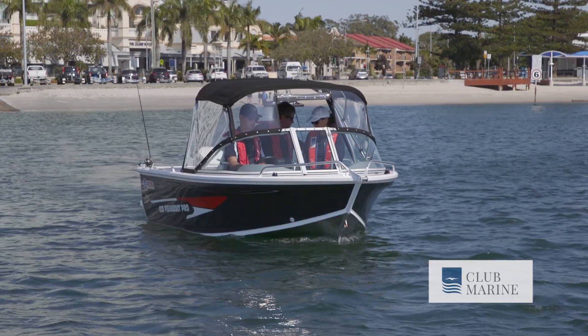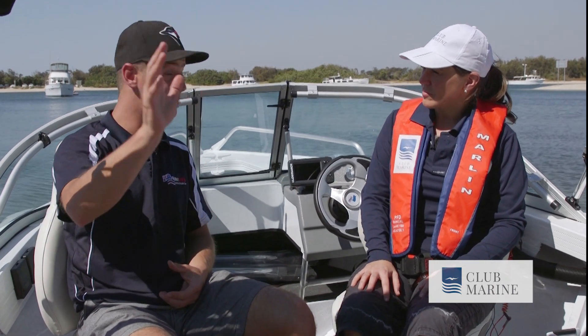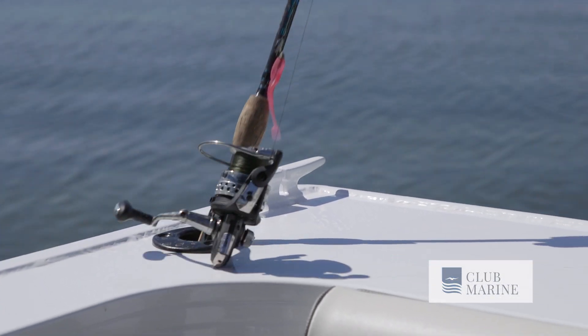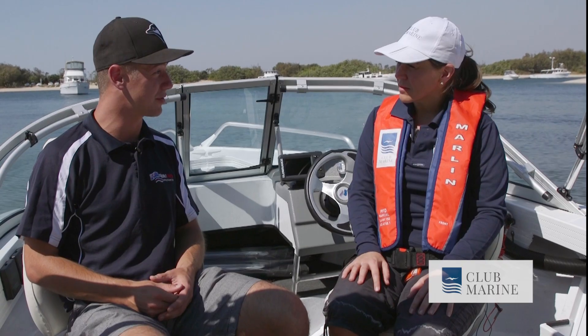We're here with Baxter, who's a marketing specialist for Quintrex. So tell us a bit about it. Well, some of the features you can get on this boat include a ski pole if you want to take the kids out. You can add more fishing accessories — it already comes standard with two fishing rod holders — and you can also get larger sounders. It really just depends on what you're after in a day.